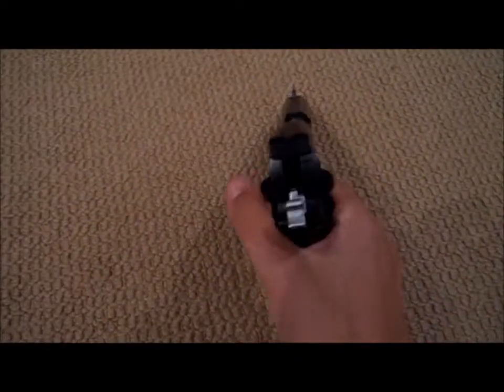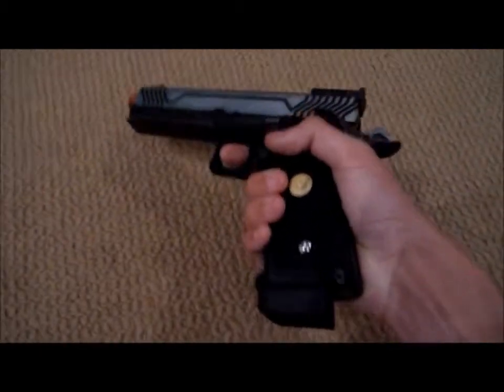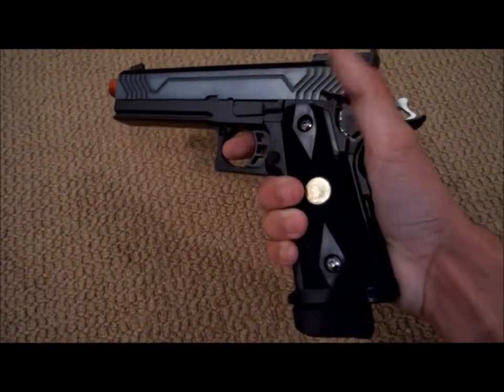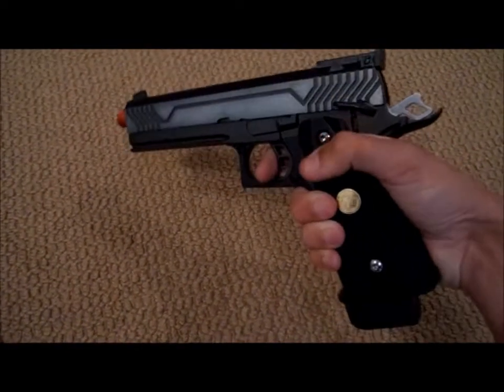I'll have a separate video on shooting this gun once I get the propane or green gas. This uses propane or green gas — it doesn't use red gas, I don't think. Or it didn't say so on the website, but I can always look back and post it in the description.